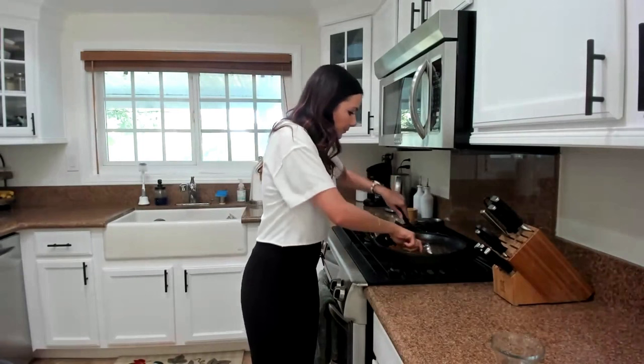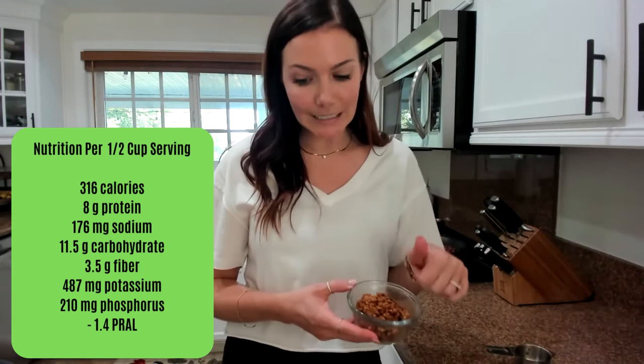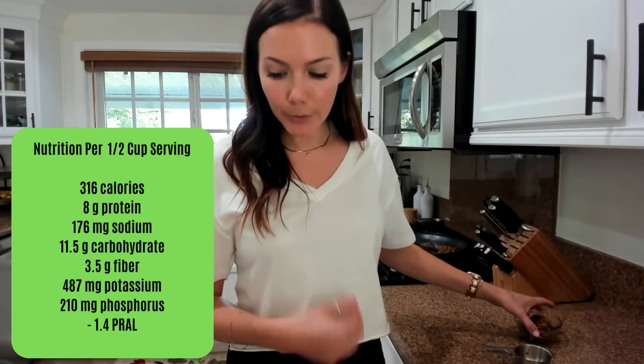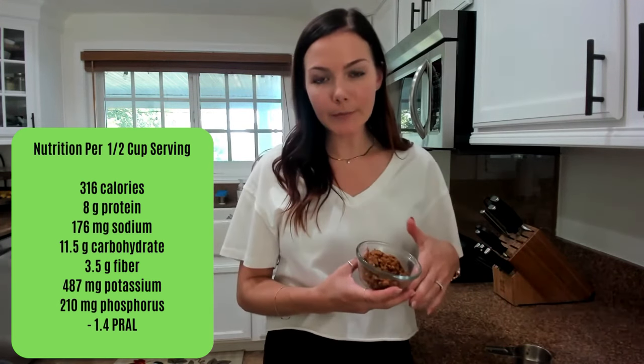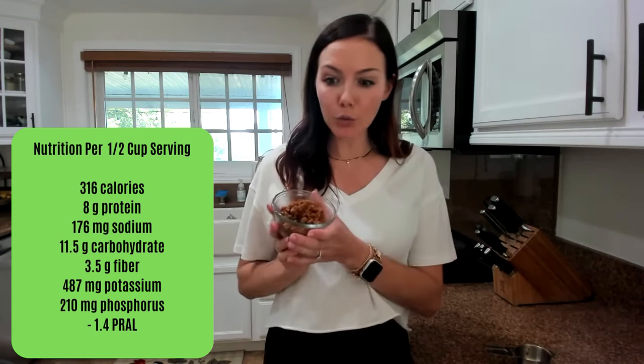This recipe makes four to six servings — I measured it and it makes five heaping half-cup servings. It's nice to have a heaping serving whether you're using this for tacos, a burrito, burrito bowl, or a taco salad. Per half-cup serving: 316 calories, 8 grams of protein, 176 milligrams of sodium, 11.5 grams of carbs, 3.5 grams of fiber, 487 milligrams of potassium, 210 milligrams of phosphorus, and negative 1.4 potential renal acid load. That's one of the really good perks compared to ground beef — ground meat is more acid forming, and this being negative potential renal acid load is another reason why it is easier on the kidneys.